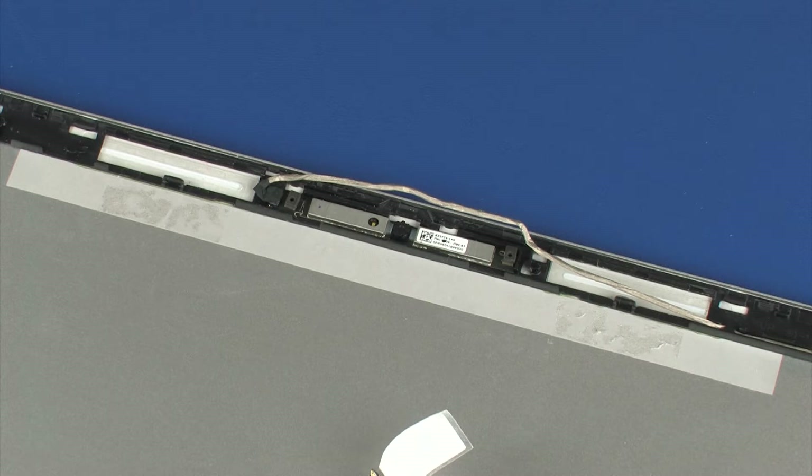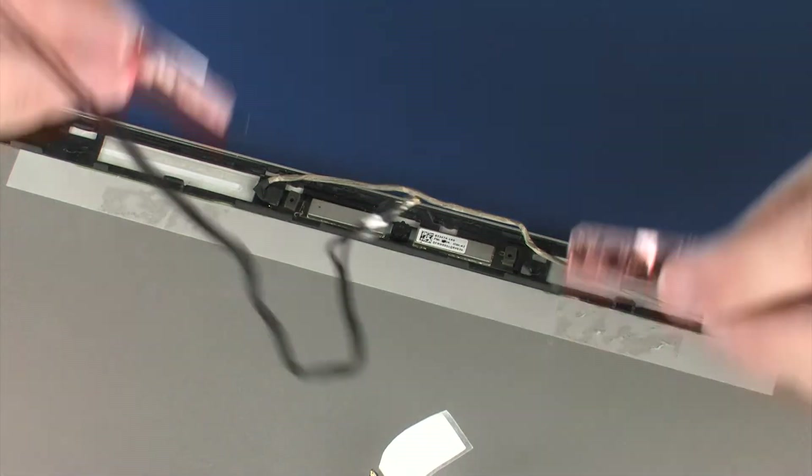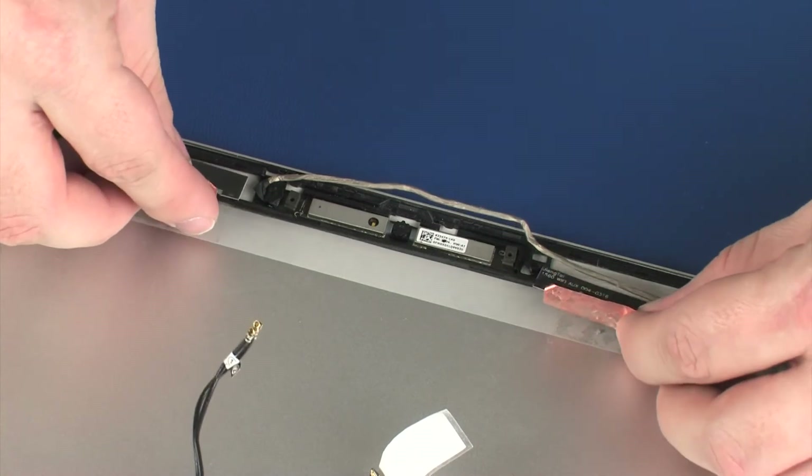Replacement. Caution: Use care when handling and installing the new antenna. Accidental bending of the antenna elements will detune the antenna and degrade notebook performance. Place the wireless antenna transceivers into position on the display enclosure.